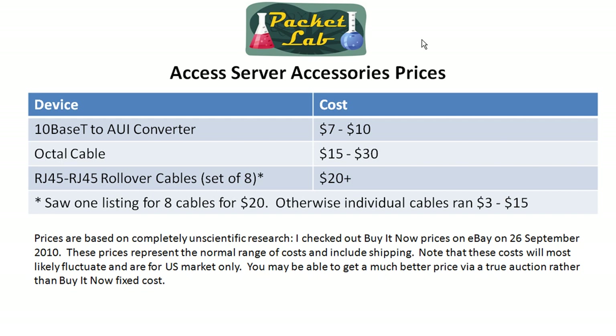Octocables will run you anywhere from $15 to $30 generally, probably close to the $30 range because they come in different sizes. You can get 3-foot octocables starting at around $15, and once you get into the 10-foot range — and I really go for the longer octocables — they start at around $30 and run up from there.